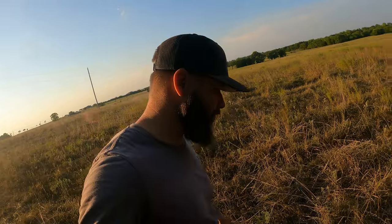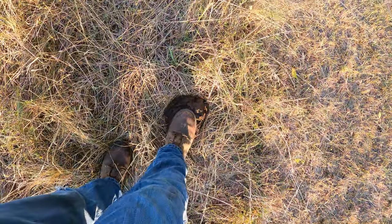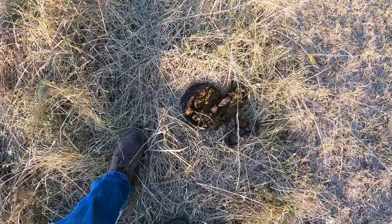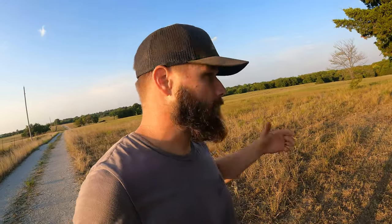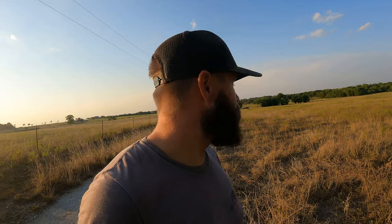One way to tell if they're doing well, which is kind of interesting, is their patties should look something like this. When you spread it out, it should spread out nice and even — not too wet or sloppy, and not too hard. If it's too hard, it means they're getting a lot of fiber and not much else. If it's too wet and sloppy, that could mean too much protein or other issues — worms, various other things. It's a really good indication of how healthy your buffalo are.